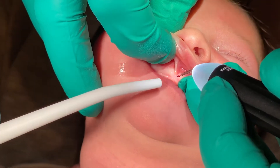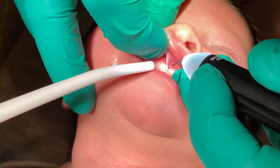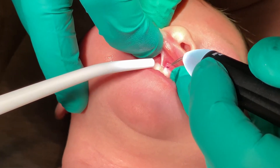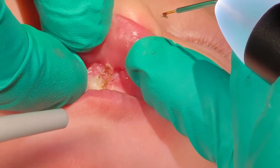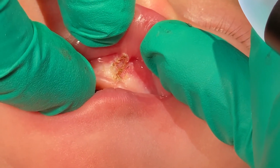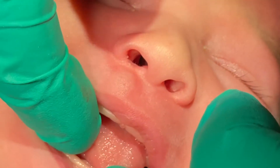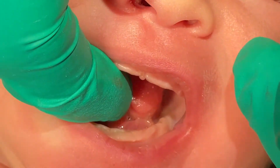We have to give her a good release here, so we're going to go right at the tissue. The maxillary freedom is totally done. We're just going to check the lingual one more time to make sure — Riley is so calm now, even though she does not like my finger down there.